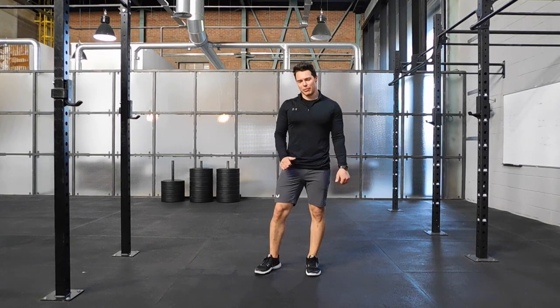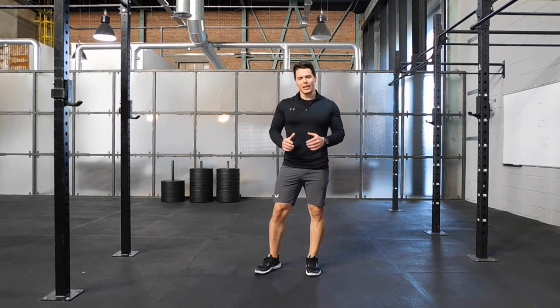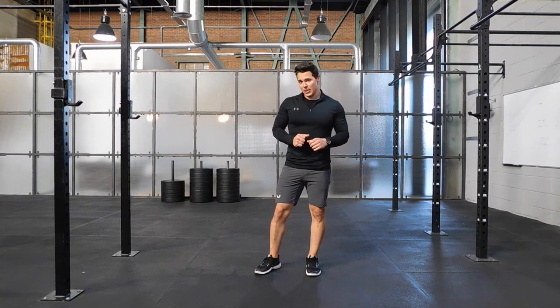The plank reach is a tougher version of your plank. It's a way of getting unilateral movement, side to side movement in this exercise.